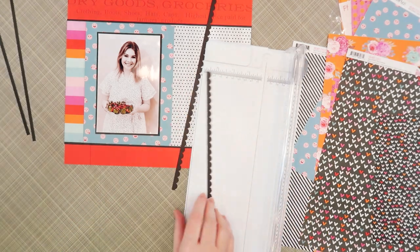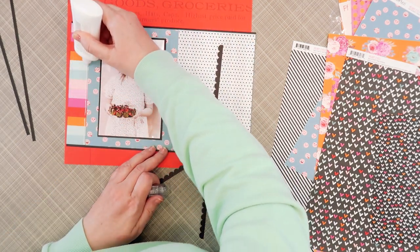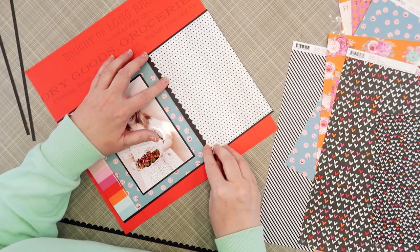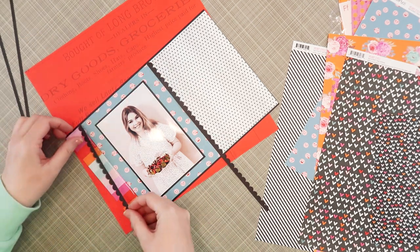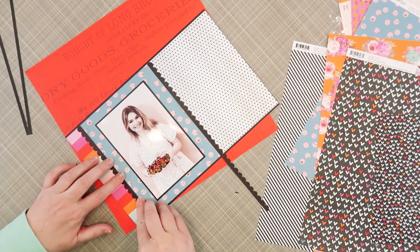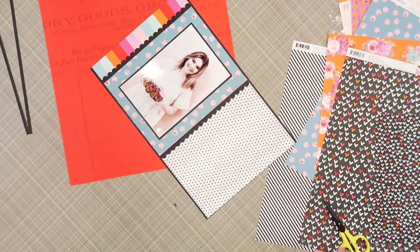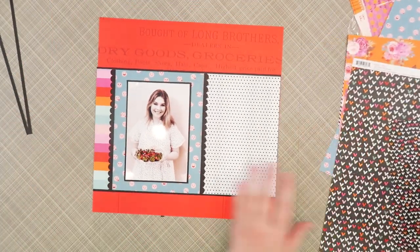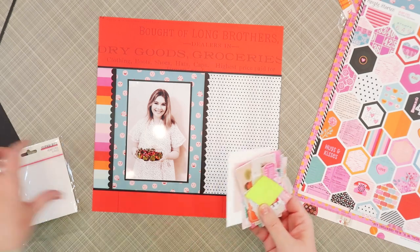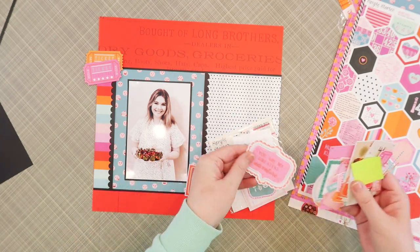I pulled out my scallop punch again today because I wanted to add a couple of these scallop borders across the left and right edges of that teal emoji paper to really highlight my photo. Because it's such a thin strip I did a bead of glue across each side and then trimmed it to size so that it goes top to bottom. This scallop border punch is by Stampin' Up — I don't believe they offer it anymore but you can check on eBay — and there are other companies who make it, including Fiskars and I believe Dress My Crafts, so if you want to start collecting border punches this is a really good shape to start with.